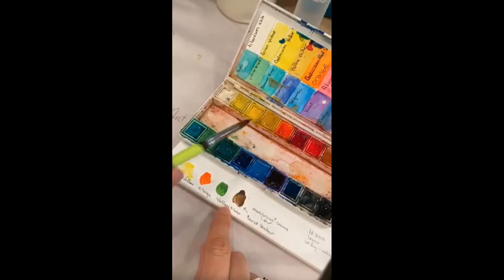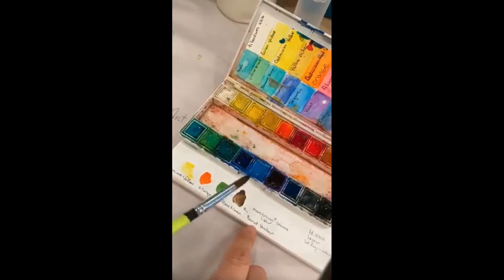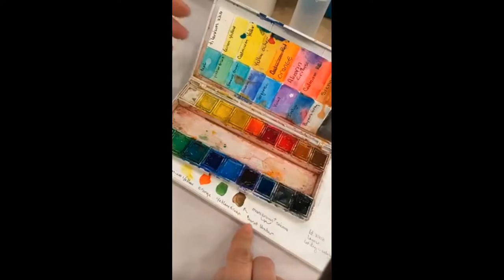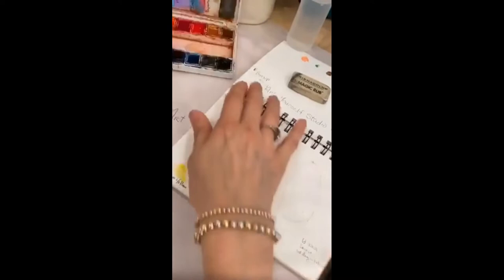Then there's the orange, and we're going to use the yellow-green. I didn't have burnt umber, so I used Mars Brown plus sienna — those two colors together to make a burnt umber look.